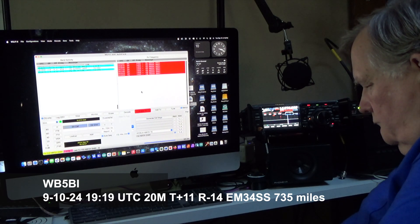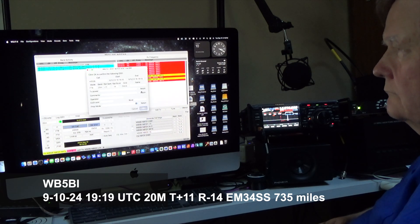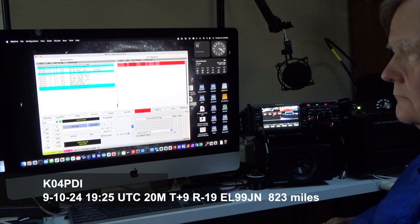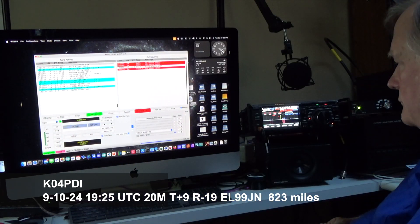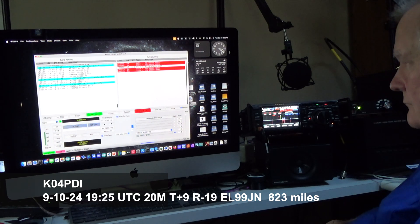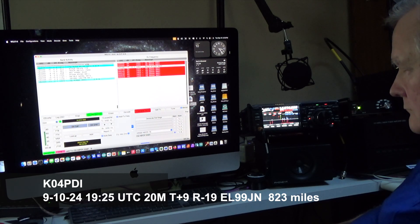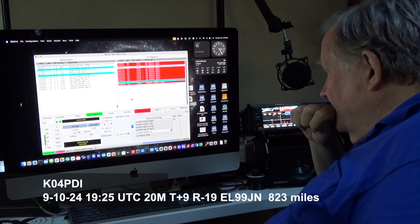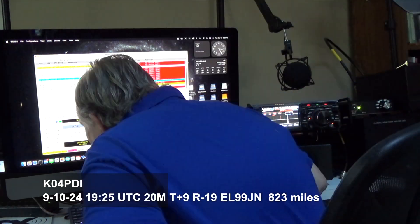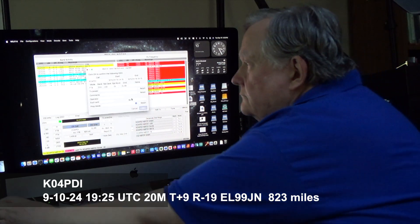And they're 700 miles away. I tried calling CQ again on 20 meters and was getting a little impatient without a response. Then I noticed something interesting on the screen and decided to give that station a call. They responded right away and we got the contact — it was the longest I got in this series, over 800 miles.